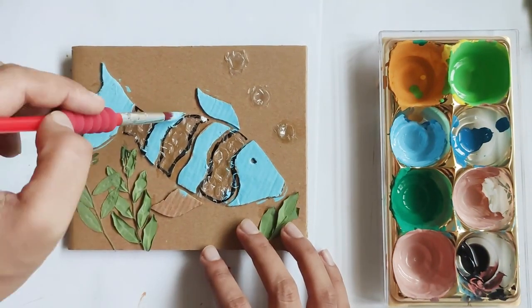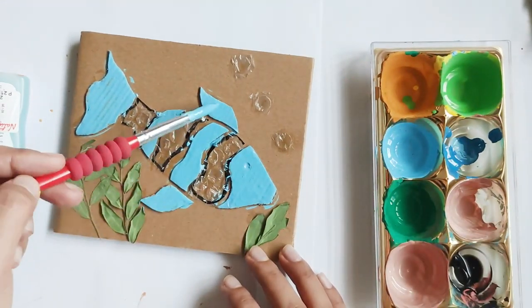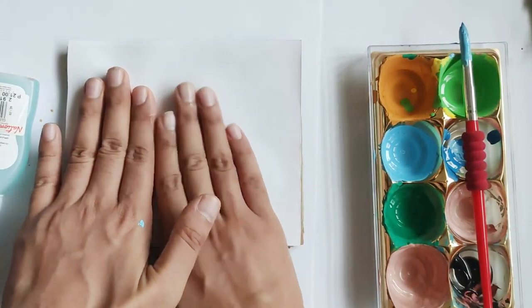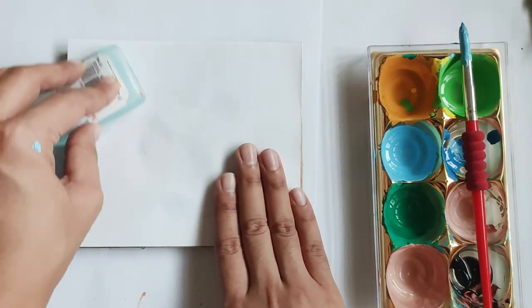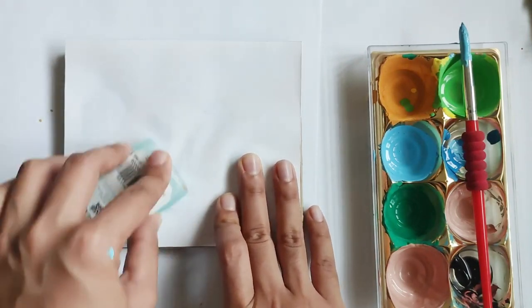If you're using poster paint, you may need to double coat the shape so that there is enough paint to transfer on the paper. Now, align the paper to your collagraph and press firmly using a wooden spoon or the side of your glue.